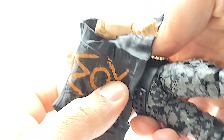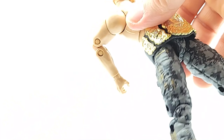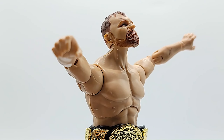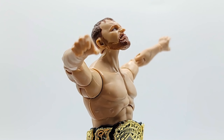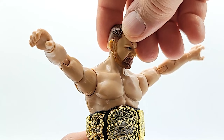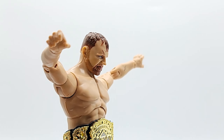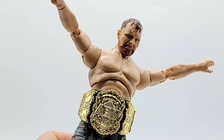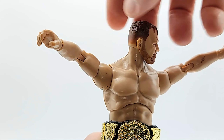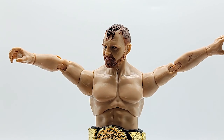This vest comes off — see how easy it is to slide off? I remember Chris Jericho's jacket from Series 1; I'm never taking that thing off again. I did get his head to stay up — when you pull it all the way up it clicks and stays, but there's no range in between. Once you move it from that click it just falls right down, still loosey-goosey.